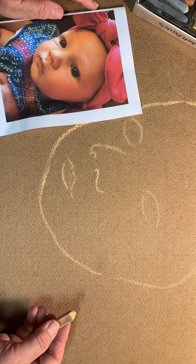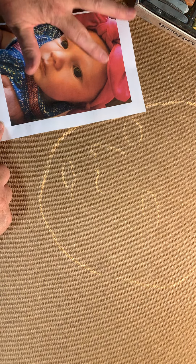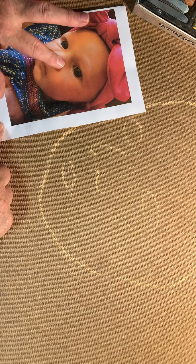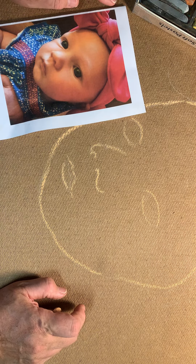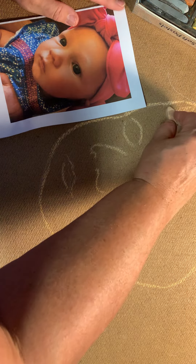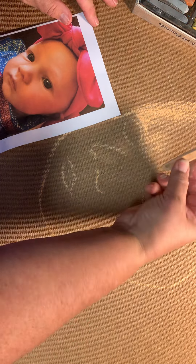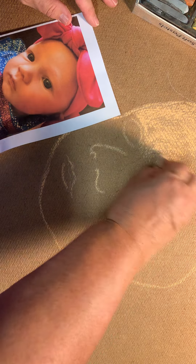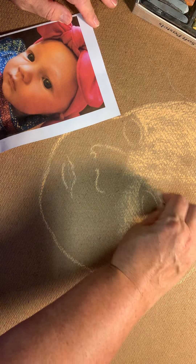What I do then is, especially in a face like this where your tones are pretty smooth and you've got some shadowing, I'm going to start with one layer of a generic color. I'm going to go with my mid-range color, which is this sort of peach color. I've got my chalk on the side and I'm going to fill in that mid-range color all over.